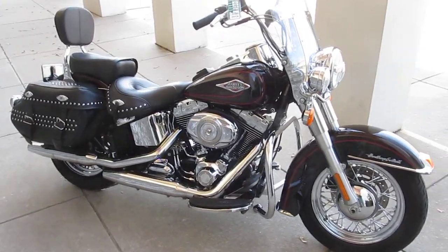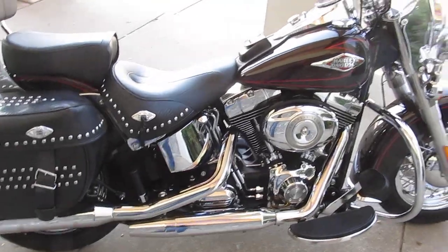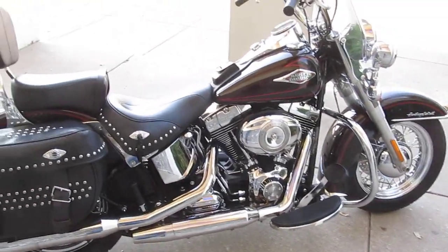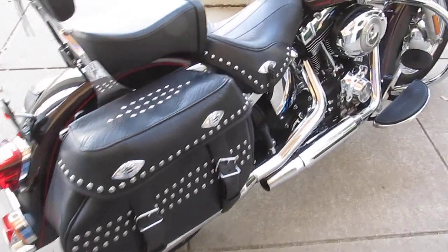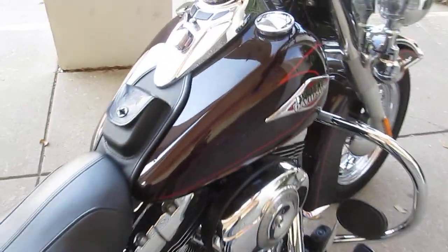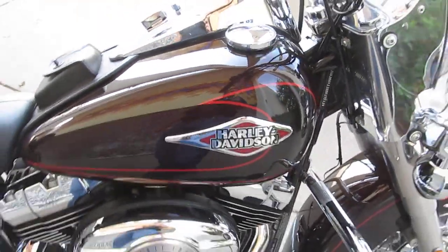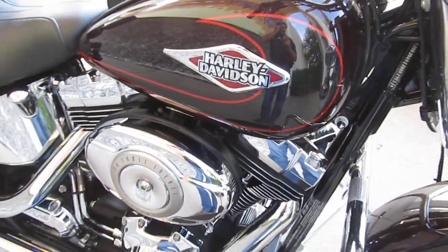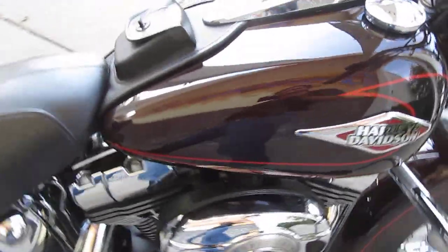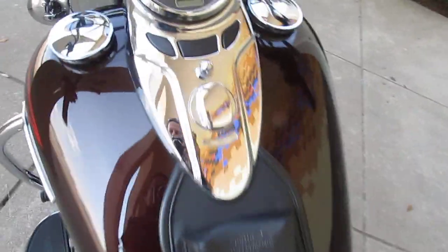Hello folks, Bronco Bob here with American Motorcycle Trading Company. I'm here today to show you a 2011 Harley-Davidson Heritage Softail. It's finished in a real pretty black cherry metallic and black two-tone. It's got a kind of a 50s gas tank emblem, and they also redesigned the instrument cluster to look like the old pan heads.